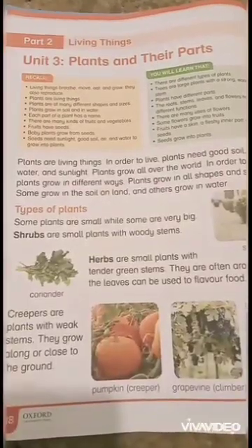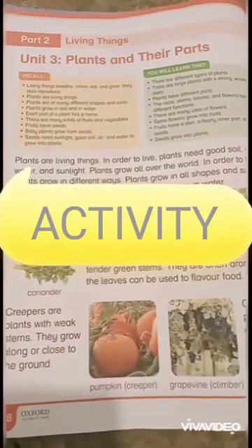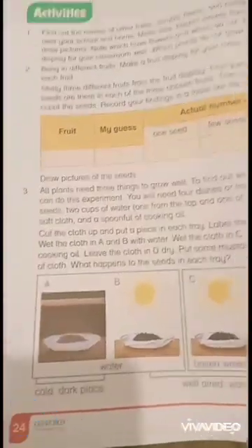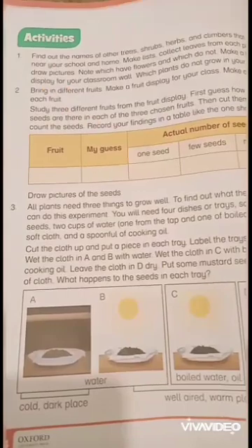Hello everyone, today we are going to do activity of unit number 3, plants and their parts. On page number 24, you can see activities. Let's start activity number 3.